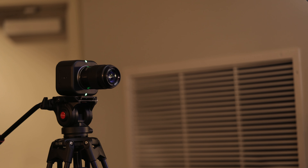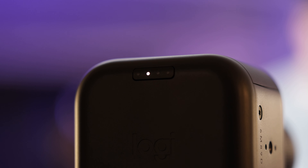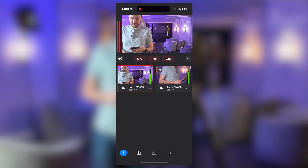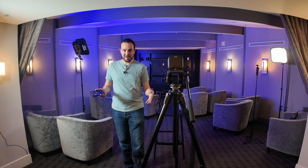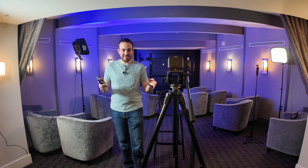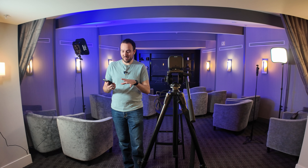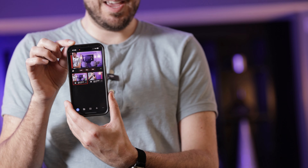We have our two Mevo Core cameras mounted to our tripods. The next thing we need to do is get the Mevo Multicam app up and running and synced to the cameras. I'll open up the Mevo Multicam app — and now we have both cameras visible inside the app. It really was that simple. Pop up two tripods, put the cameras on the tripods, press and hold the power button, it comes on after a couple seconds, open up the Mevo Multicam app, and both cameras are right there. Very intuitive and easy to connect.